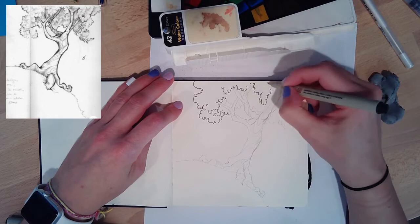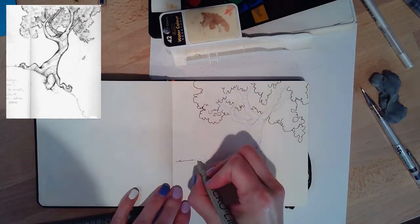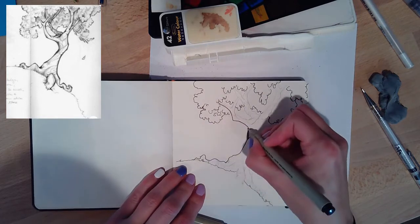Then I went through and added contours on the trunk and branches just to add more of that caricature look of the illustrated tree.